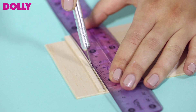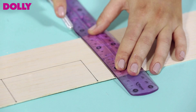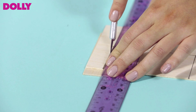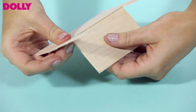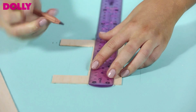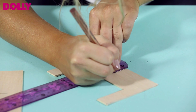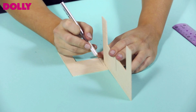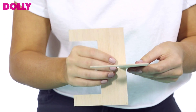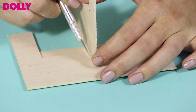Now cut out this rectangle. Draw a line from this marking just over halfway down the remaining piece of balsa wood. Repeat this process for a second piece of balsa wood. Place a small cut over either side lining up to the marking you've drawn. Where your markings are, cut out a thin slip of balsa wood that allows your balsa wood to join together.